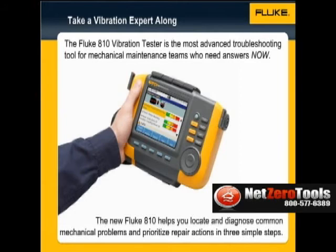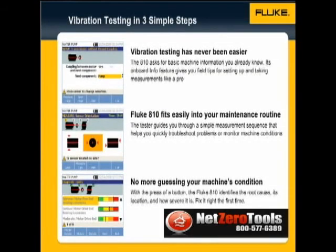The new Fluke 810 helps you locate and diagnose common mechanical problems and prioritize repair actions in three simple steps: Setup, Measure, and Diagnose.